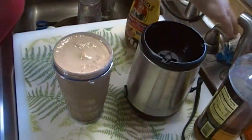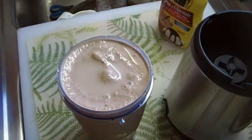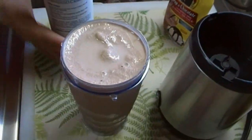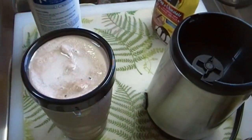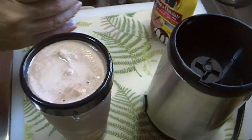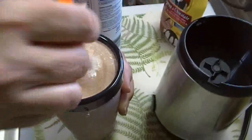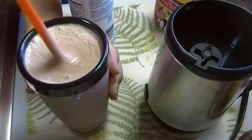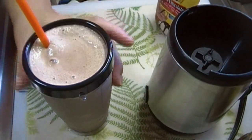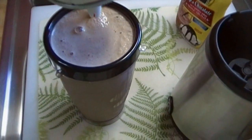That's pretty much what it looks like when you get it. This one may be a bit chocolatier than the one you get at Starbucks, but when you make it at home you can do that. It's not too thick but it's just right, and there's still a little bit of ice in there — it comes like that when you get it at Starbucks as well.